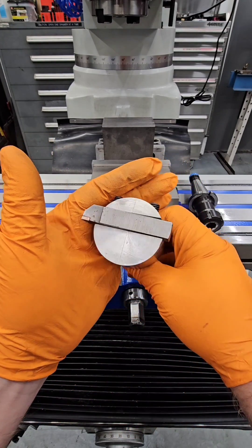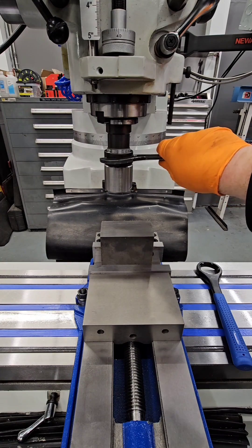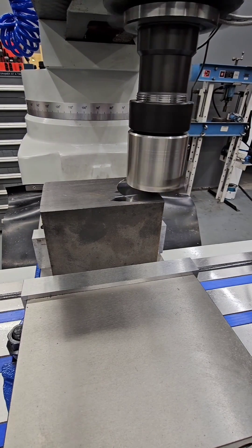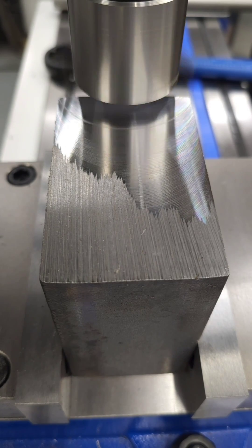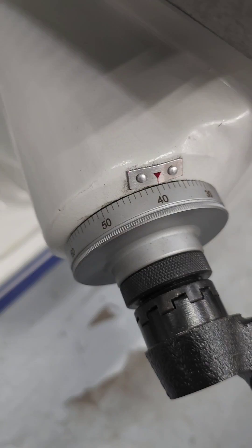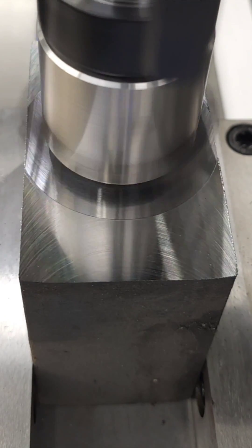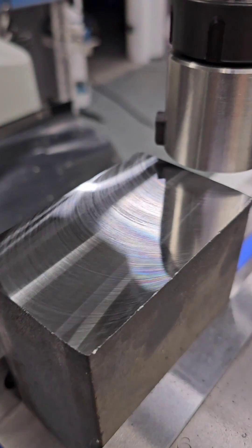Fly cutters are easy to make and they can leave a good finish on the face of your parts. This was one of the first tools I made at our shop about 20 years ago and it works great. In comparison to face mills that utilize several inserts, fly cutters use a single insert. This can help with improving surface finish, and as long as the tool is running true with the table you should be able to achieve good accuracy. As you can see by these results, this is a pretty good finish on hot rolled steel.